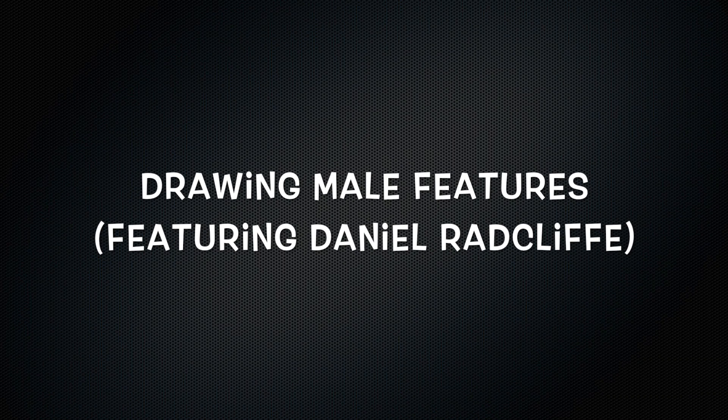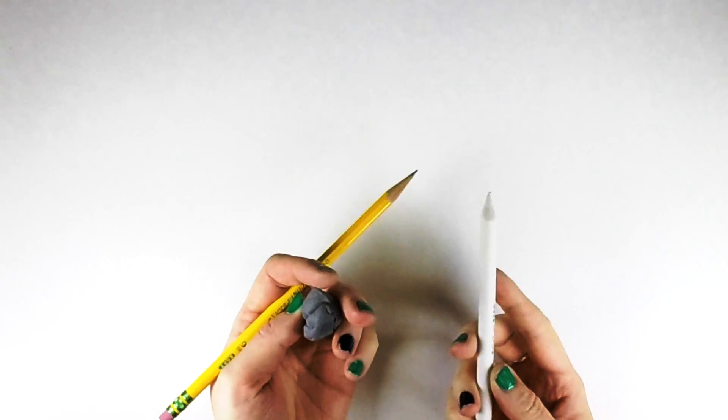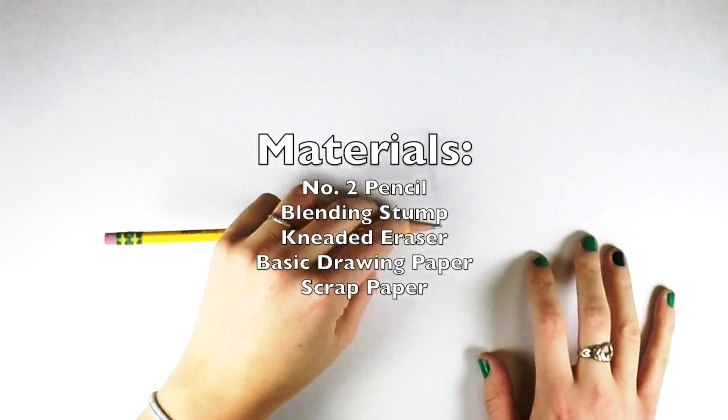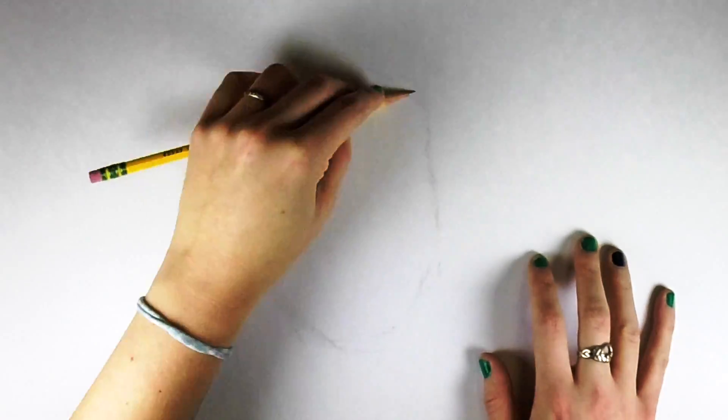Hello everyone! In this video we're going to be drawing male features, featuring our favorite boy wizard, Daniel Radcliffe. To start we're just going to use some simple materials: a regular number two pencil, a blending stump, and a kneaded eraser.